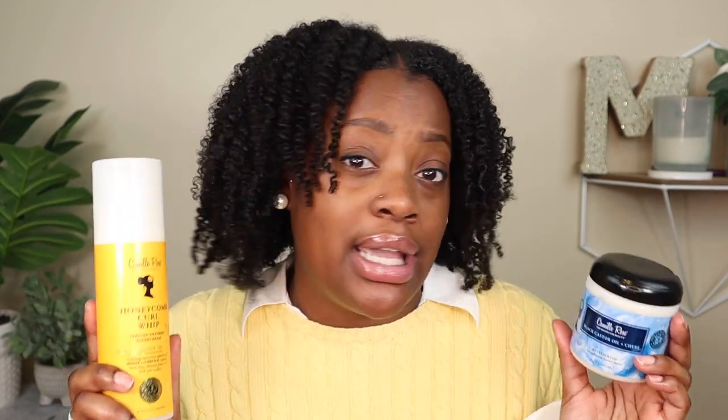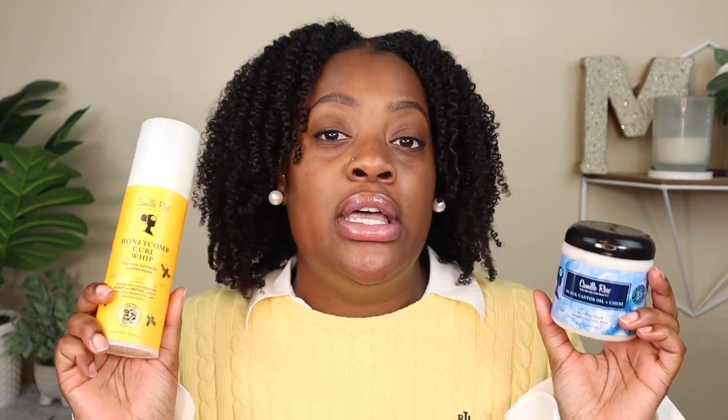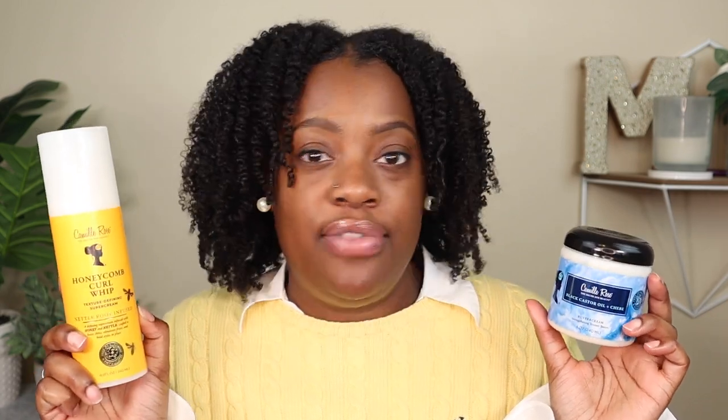There are some differences in the ingredients — I'll have those listed in the description box for you to peruse. I like both of these and would continue to use both. As far as repurchasing, it just depends — I have so many twisting creams and butters right now. If I needed another one, I would pick either of these up easily. I purchased the Buttercream from the website for $10, and I picked up the Honeycomb Curl Whip from Walmart — I'll leave both regular prices in the description box.